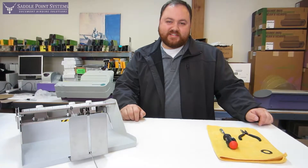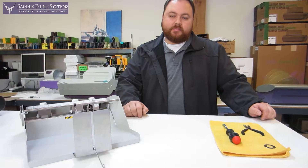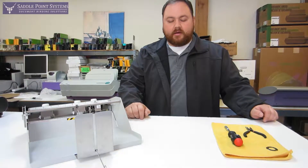Hi, I'm John with Saddlepoint Systems and today I'm going to show you how to change the perf wheel on the optional perforating assembly for the MBM 307 through 508A automatic folding machines.